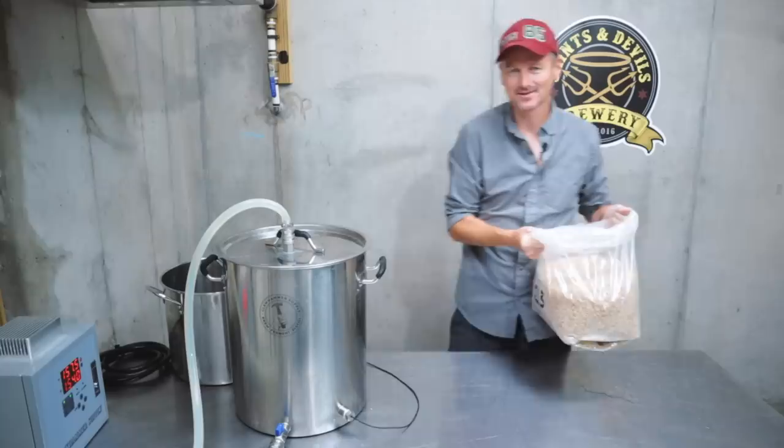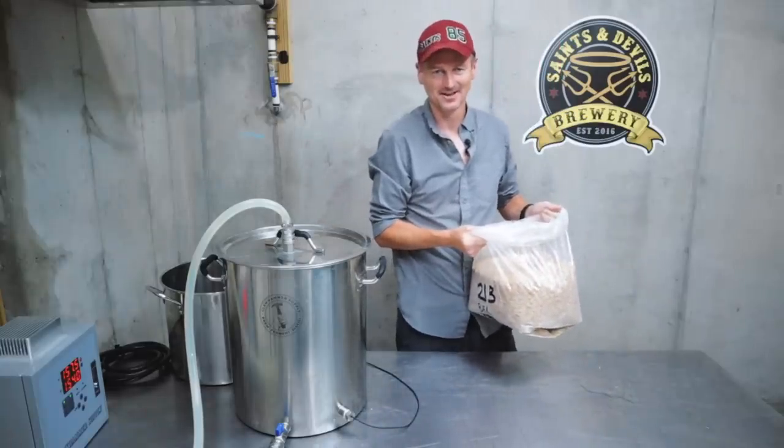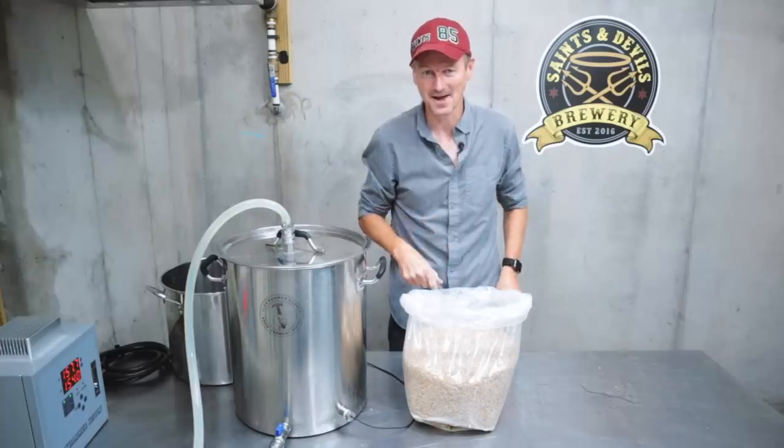Eagle-eyed viewers may have noticed that I usually brew two-and-a-half-gallon batches. I have a lot of beer to drink, but not this week. I'm going all in with a five-gallon batch.